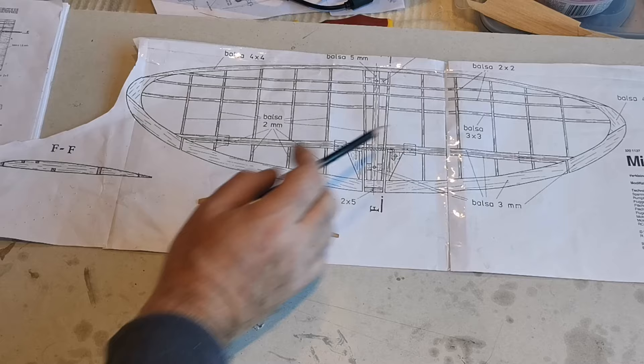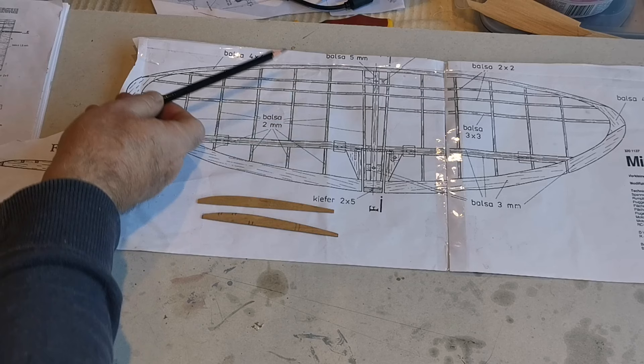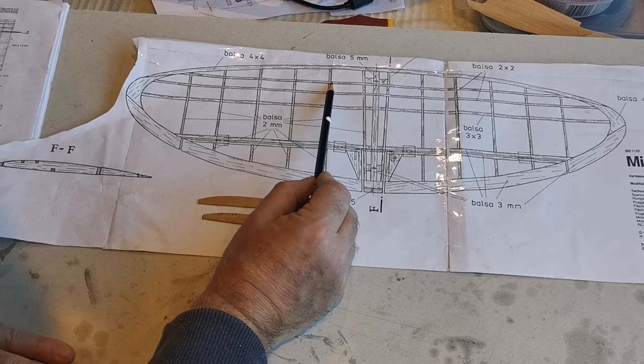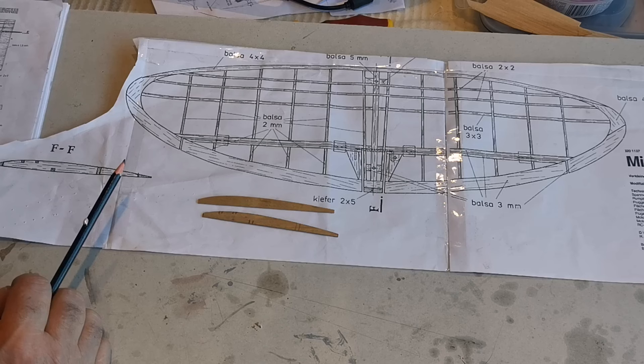The spar locations will remain the same and I'm going to simply cut them to length, glue them in position using the leading edge as a guide and the elevator hinge line. Then when it's all done I'm going to sand the whole thing to profile. I think that makes far more sense than producing separate drawings for each rib. Obviously these will have to taper down towards this rib here, so that thickness won't be adequate — but we'll see. That's the approach I'm going to take.